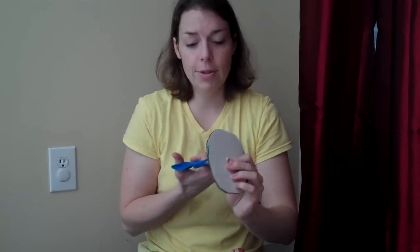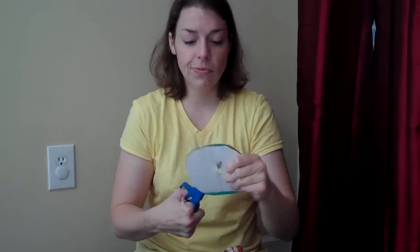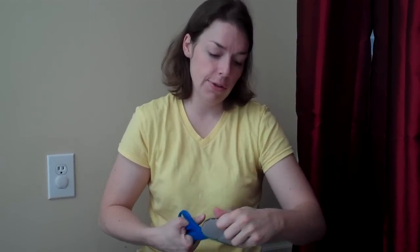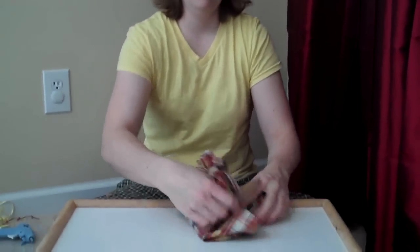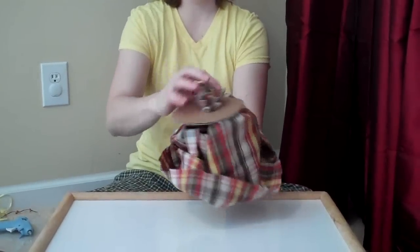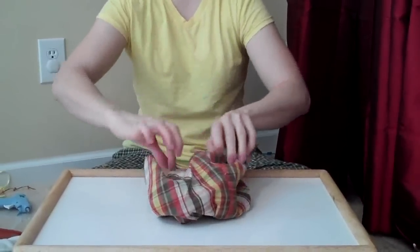Now I'm going to turn it inside out. Before we stuff our pumpkin, I have just cut out a little cardboard — this is a pampered diaper box — and I'm just cutting out a little hole so the material can be stuffed through. The reason I'm putting this on the bottom is just to give the pumpkin a little bit of structure so it won't wobble, because I want it to stand up. It's got a little base.